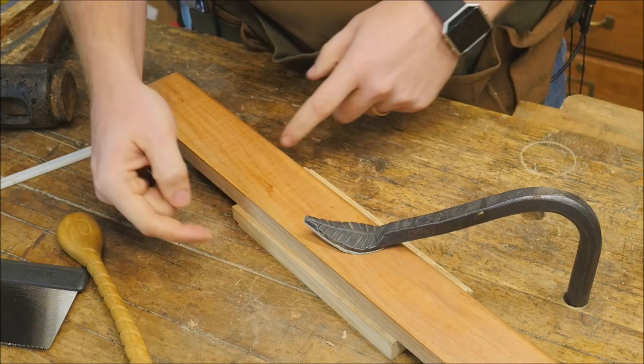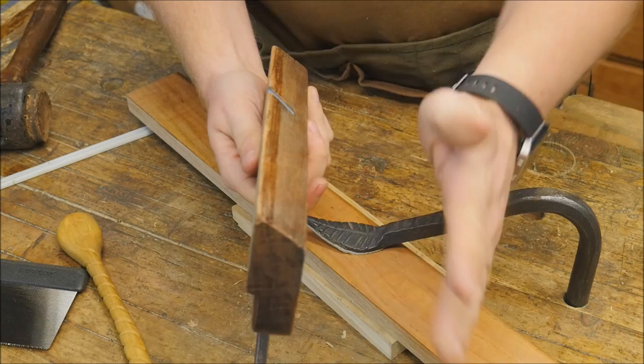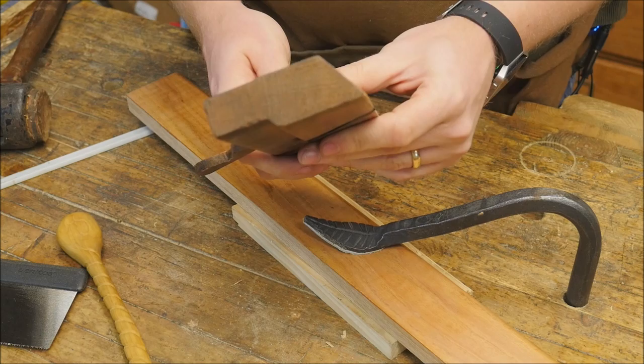Otherwise you'll have a gap on one side or the other. So once this is in place good and solid, I'm going to grab my dovetail plane. All this is is a plane with a bit of an angle on it — what this angle is determines how steep of a tail you have. I think this one's like a one-to-six. I got this one on Craigslist; it's a fairly cheap plane. One of these days I might actually make one — they're not that difficult to make. You can find them here and there, and I'm sure you can find them on eBay.